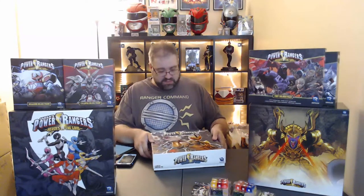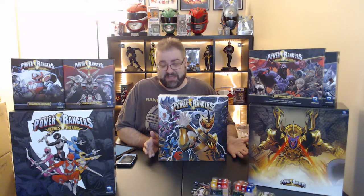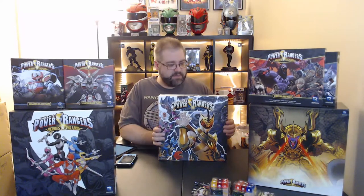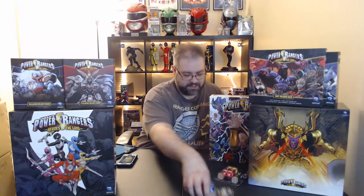I want to thank everyone for participating and viewing on the stream — it's very much appreciated. Thank you also for listening to Ranger Command Power Hour on iTunes, Stitcher, Spotify, and Amazon Alexa. You can find everything at rangercommand.com. Stay tuned for more streams like this — at some point we'll be playing this game.